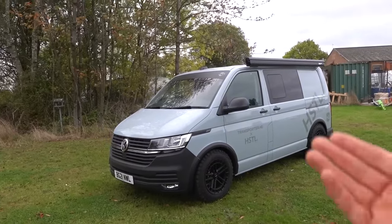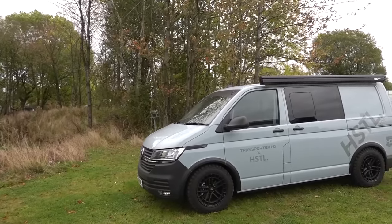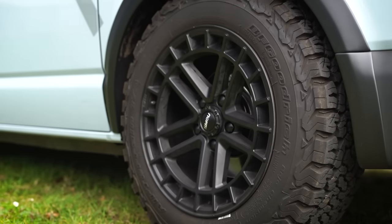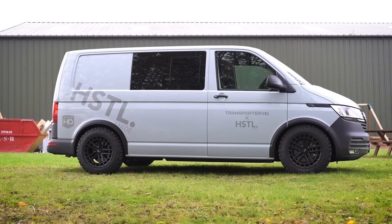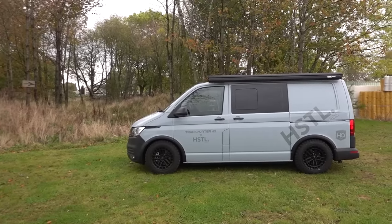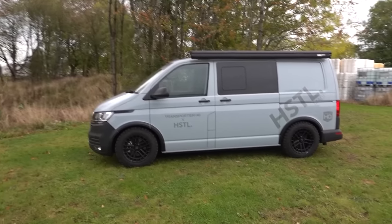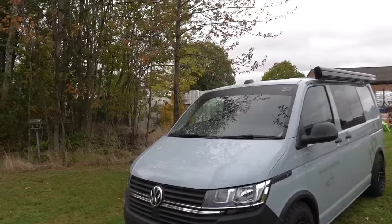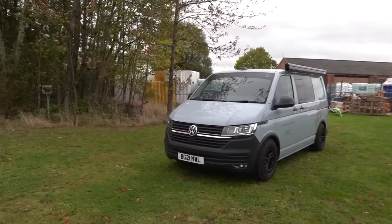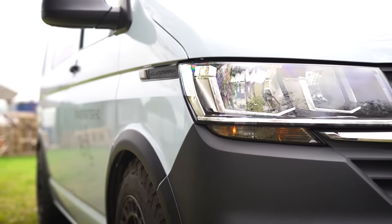If you've seen the previous videos, you'll know we started with a flannel gray T6.1 150 DSG start line - because Craig and Jazz liked the commercial bumper look. We've added arch trims, which is a more recent addition, and off-road style tires. We've lifted it up from the original videos to give a bit more ground clearance, still lowish to eliminate body roll, but gone for the big knobbly 17-inch wheels and arch trims to give it that aggressive look. Added the Hustle HQ branding on the front, sun strip on the top - I absolutely love this flannel gray color, my favorite Volkswagen color ever.